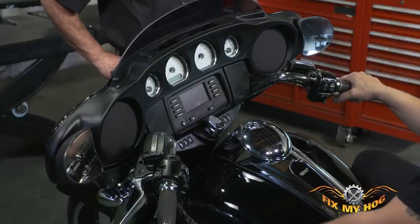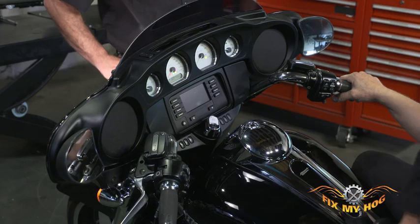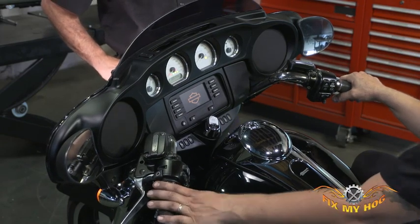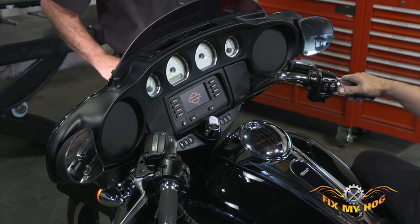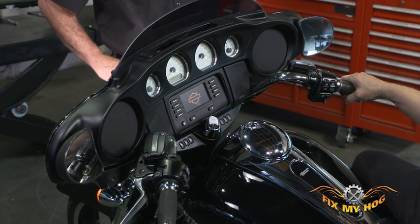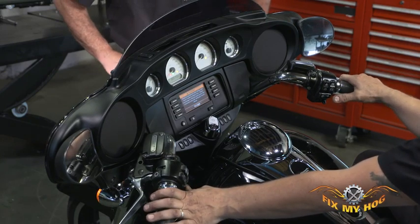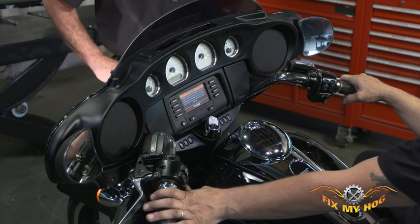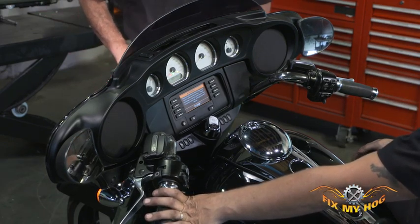To enter diagnostic mode, turn the ignition switch on and press the cruise enable to turn on the orange cruise enable lamp. Make sure the rocker on/off run switch is in the off position. Hold the cruise set switch on while switching the rocker to the on position — this is the rocker switch on the right side of the handlebar control.